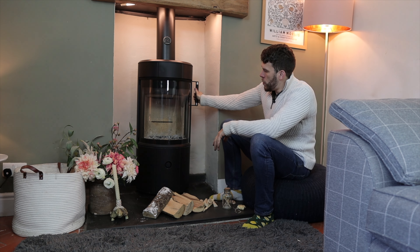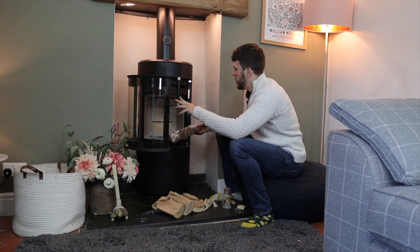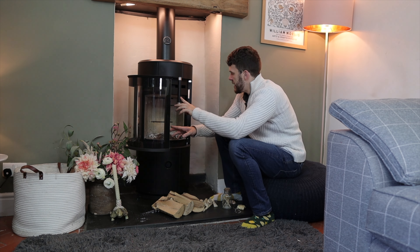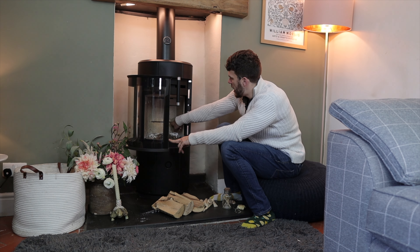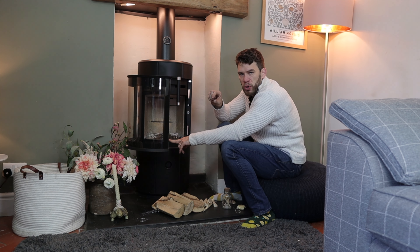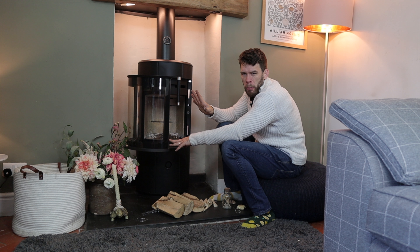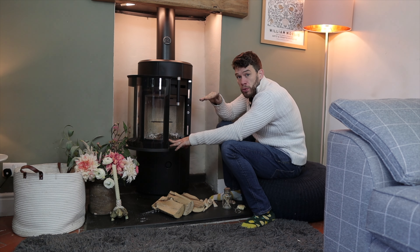When lighting, I always say the same thing to people: you start generally with your biggest log on the bottom. Inside the stove we've got a little slot of holes at the back. Sometimes you'll have a couple of holes right at the very bottom and then a run of holes at the back — more modern appliances tend to follow this trend. That middle-height run of holes is typically your maximum load height.